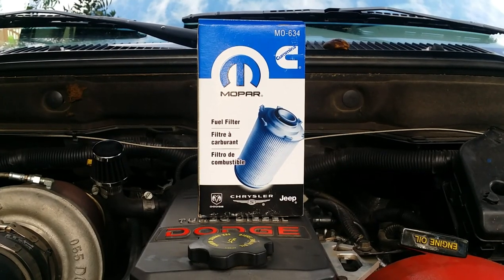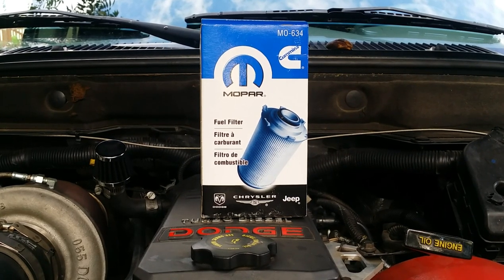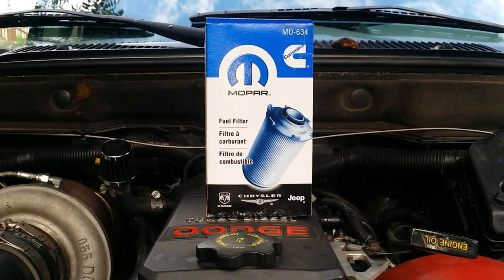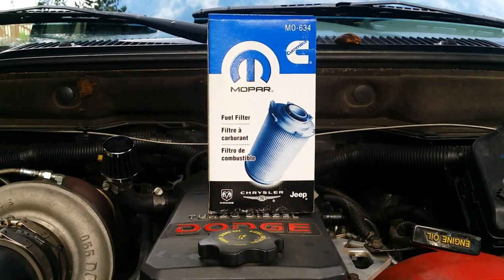We're one of them guys that takes your expensive truck to the Jiffy Lube or these Valvoline lube places. Well, as Joe Diffy would say, set your truck on fire, roll it down a hill and trade it in for a coupe de ville.